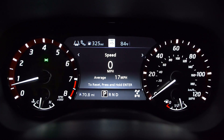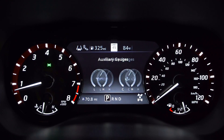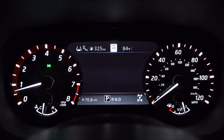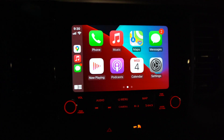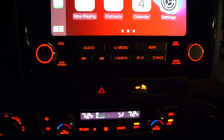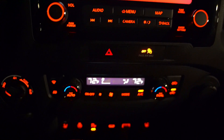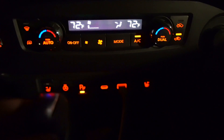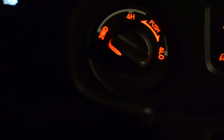Every Frontier trim level gives us this driver information display, controlled with the steering wheel. There's a lot of information to scroll through — it's very clear and easy to see. The lower trims get a smaller eight-inch screen, but our Pro 4X gives us a nine-inch screen that's nice and bright. I like how the knobs have lines or a circle around them — all easy-to-see controls. The red is easy on the eyes. Dual zone climate control is down there, and all buttons, switches, and USB charging ports are backlit — heated seats, heated steering wheel, parking sensors, and the four-wheel drive controls.